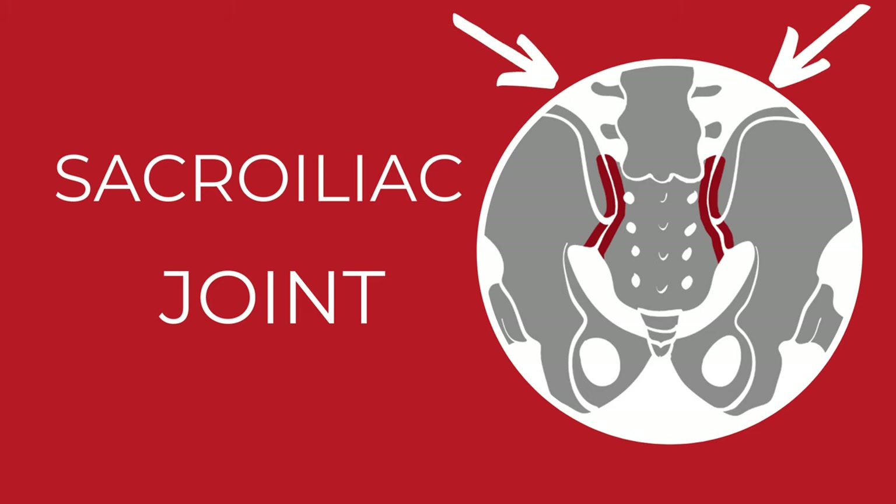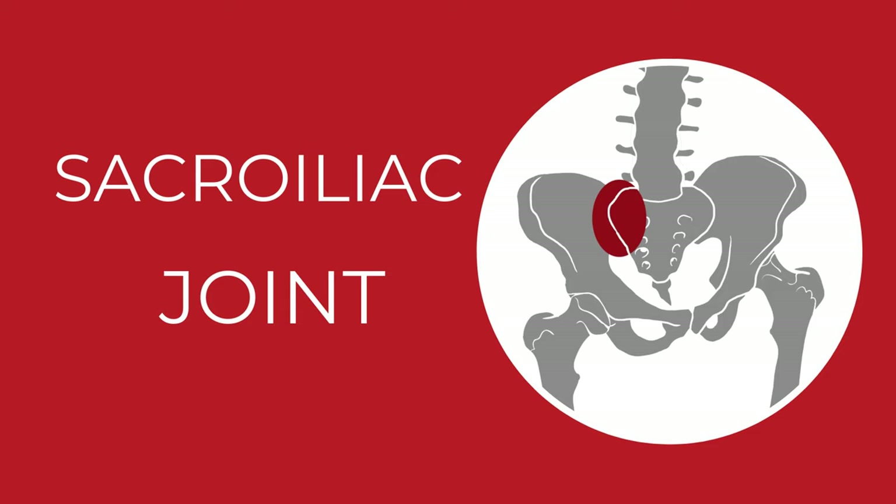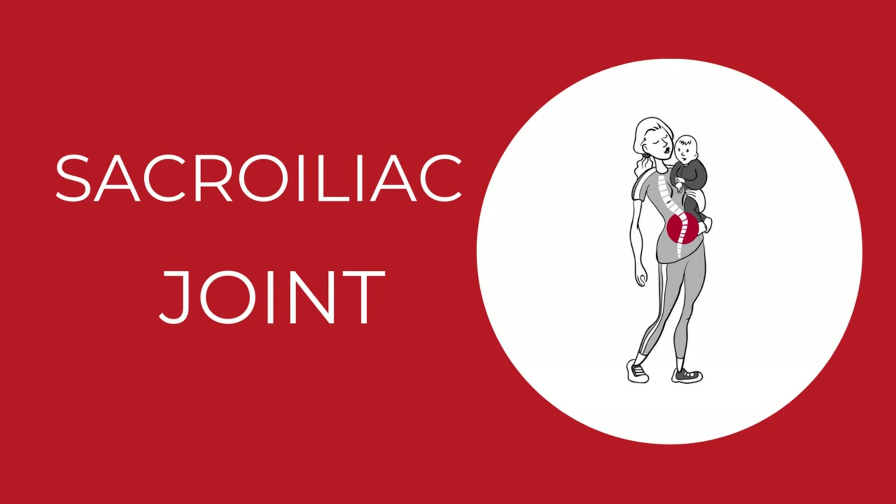Sacroiliac joints are a pair of symmetrical bony bumps located on either side of the sacrum. The problem is in their instability. Sacroiliac joints are easily pushed out of place when your pelvis is tilted, your hips are uneven, or your spine is curved.